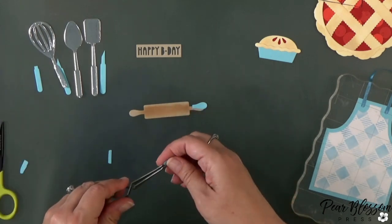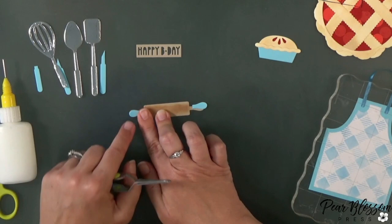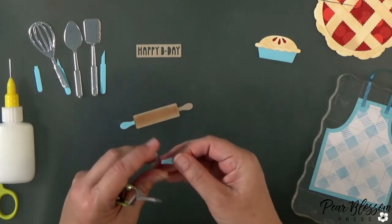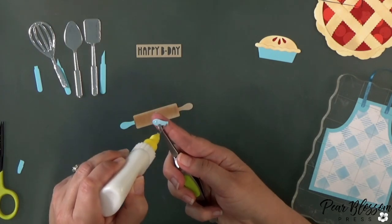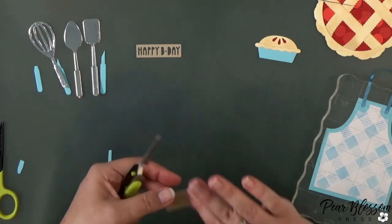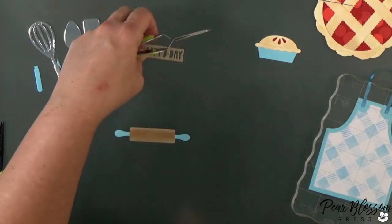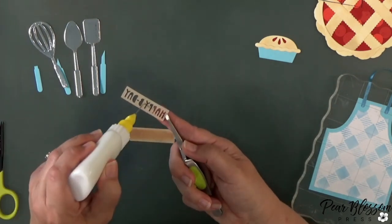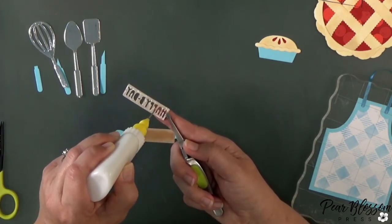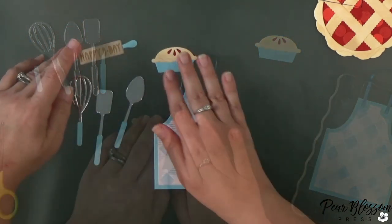For all my utensils, I partially die cut some blue handles and then just trimmed them down. The dies in this set don't have separate dies for the handles, so I just trimmed them down — cut it a second time and trim it down, no problem. After I get them on the rolling pin, I'll glue the 'Happy B-Day' on top. For the utensils, all you do is trim them down and glue them on — and that gets us most of these parts all done.